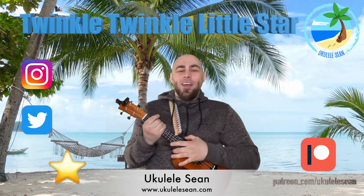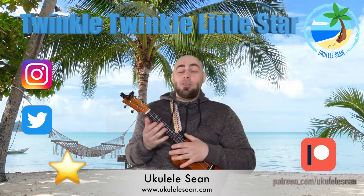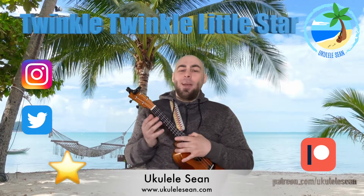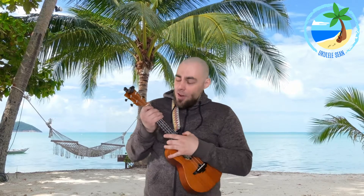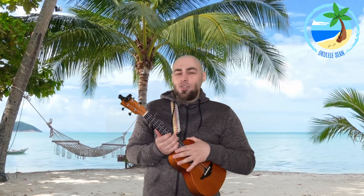Hello and welcome! Ukulele Sean here. In today's lesson, we are going to learn how to play Twinkle, Twinkle, Little Star on the ukulele. So let's get started. There are three chords involved in this song: the chord of C major, the chord of F major, and the chord of G major. I'm going to show you how to play each of those chords, and then I'll show you exactly how to structure the song.